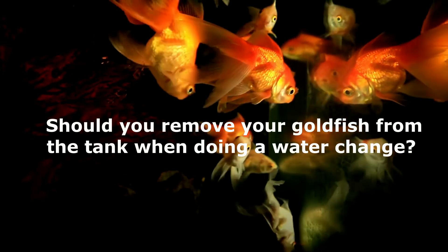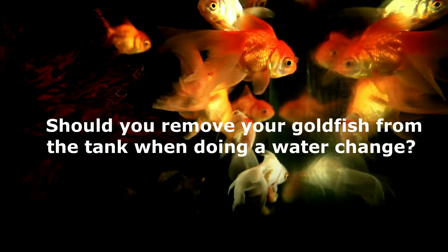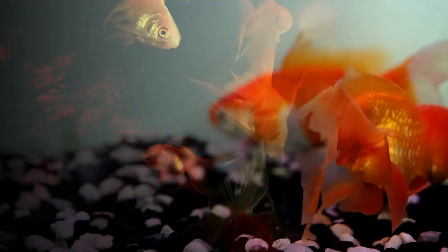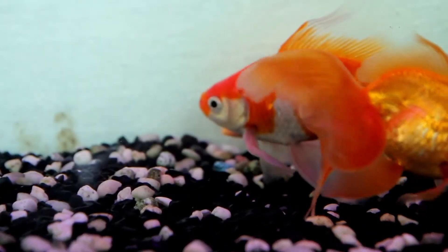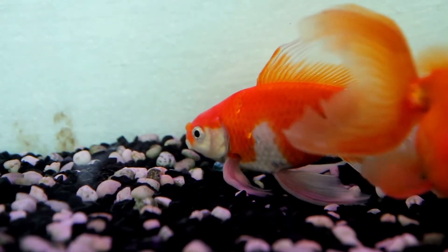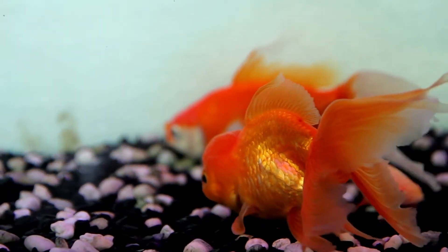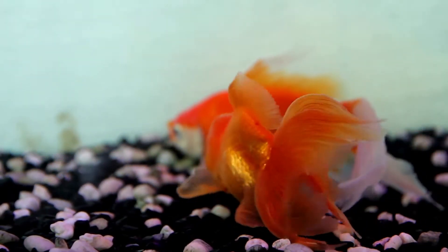Should you remove your goldfish from the tank when doing a water change? In general, you do not need to remove all your goldfish before doing a partial water change. However, if you are doing a total or massive water change, consider placing your fish in a temporary tank. So, it really depends on how much water you are planning to change.